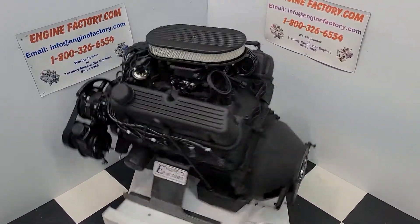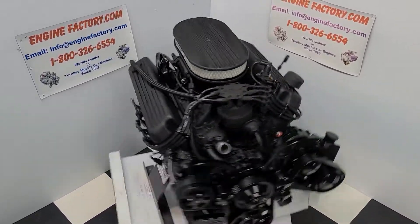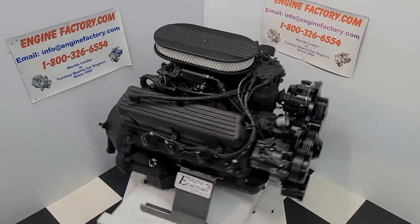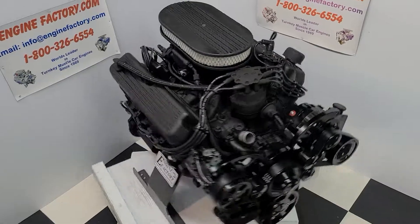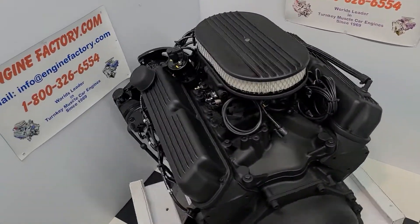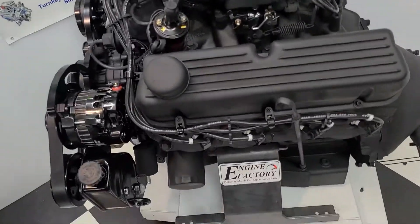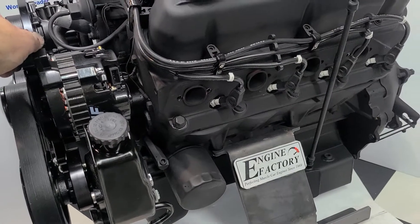Hi everybody, it's Tim at EngineFactory.com here. I just finished building this beautiful 427 Ford 540 horsepower turnkey package for our customer's 1967 Mustang Eleanor. Let me go over some of the highlights on the engine build. The customer wanted everything in flat black, so it looks real nice. We have the brand new Dart block, four bolt main block, all forged steel internals.